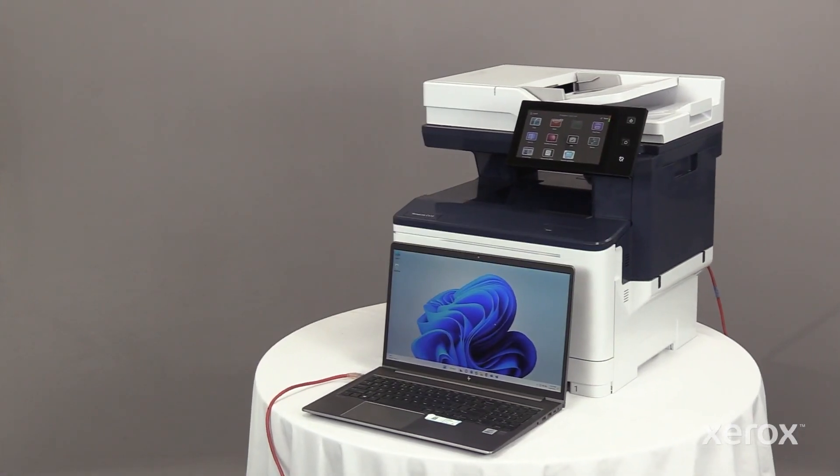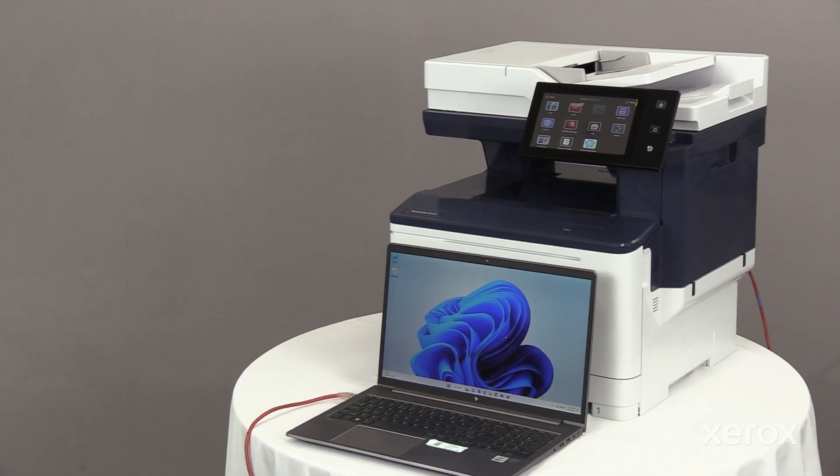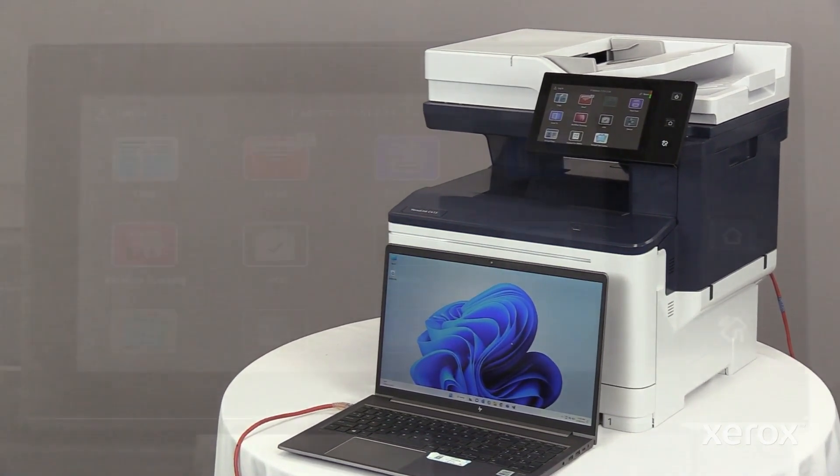This video explains how to install Windows Print Drivers for Xerox VersaLink C415 Color Multifunction Printer.